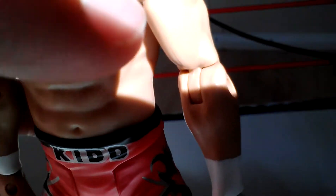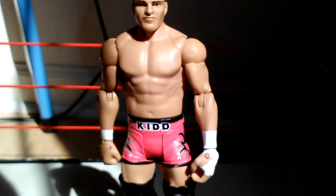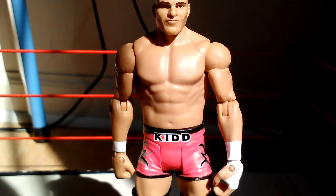Some rough paint there. That is Tyson Kidd. So that's Tyson Kidd. Check out more, watch for him in the stop motions.